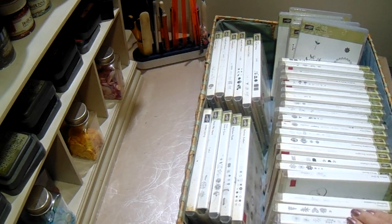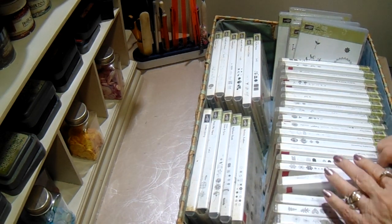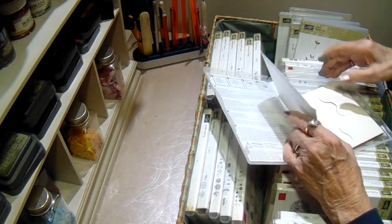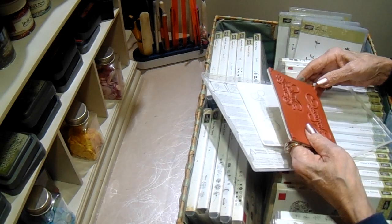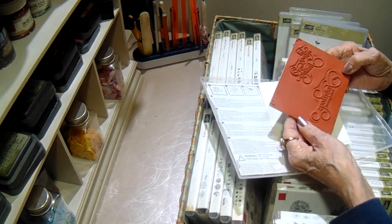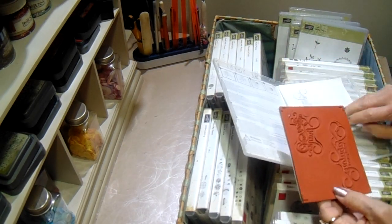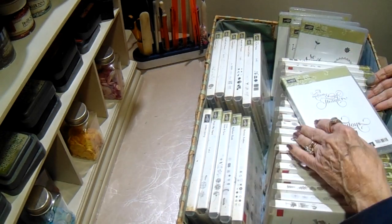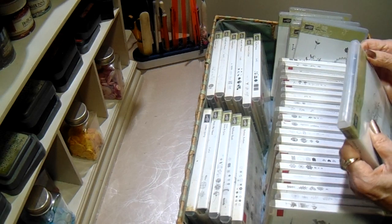The cases are getting kind of dusty from being out, but there's nothing wrong with any of the stamps. I'll open this one and show you — this one I've never even used, you can see it's still brand new. It's the red rubber. And then the labels are with them to put on the back of your stamps. So that's what I have from Stampin' Up today.